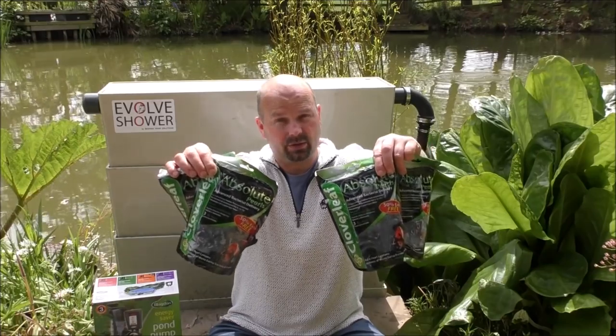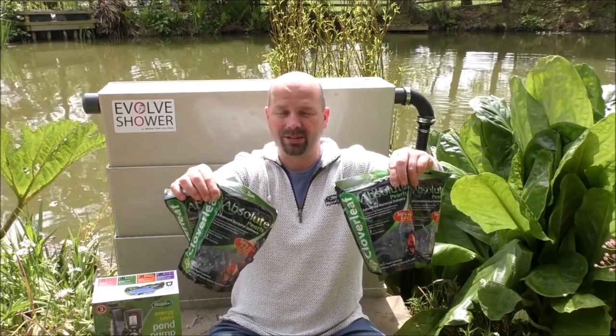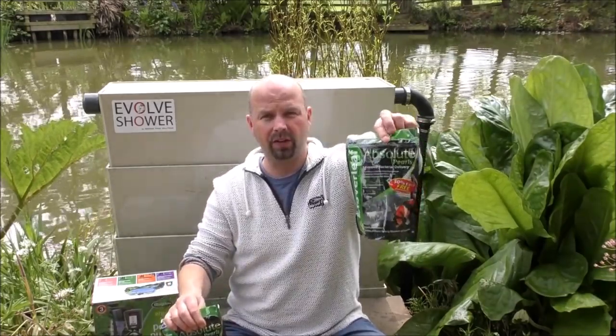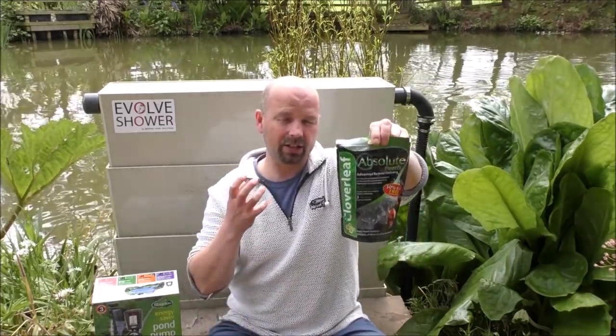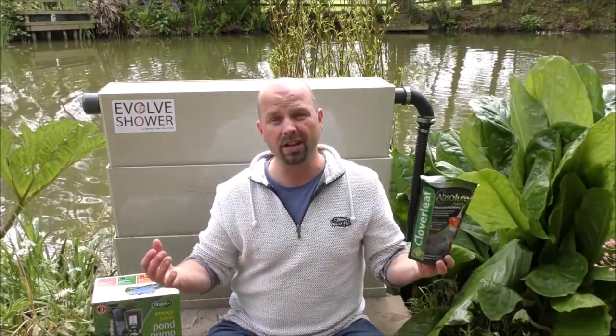I've got either 10 or 12 bags of this stuff, which is basically a copy of Pure Pond balls called Absolute Pearls. There are three big balls of gel in each bag, and each one of those balls has got a nation of living bacteria in it. These things are really for seeding filters, like this beautiful shower filter here behind me, but you can use them in aquarium sumps and also a range of other filters as well. Each one of these three balls contains enough bacteria to seed a pond of roughly 20,000 litres.